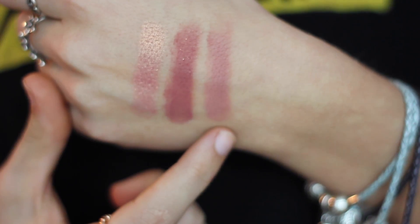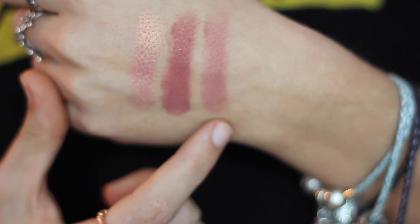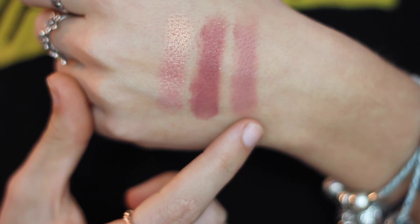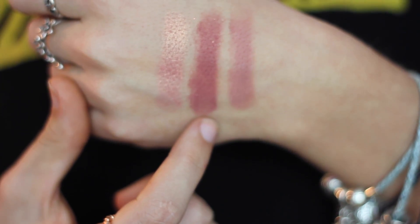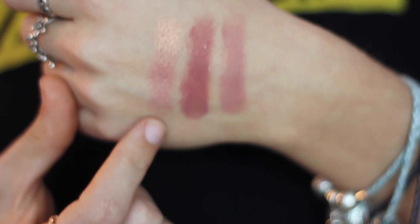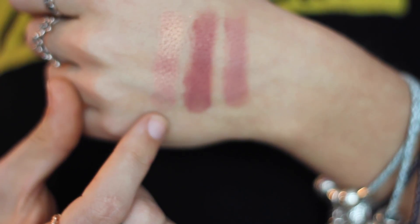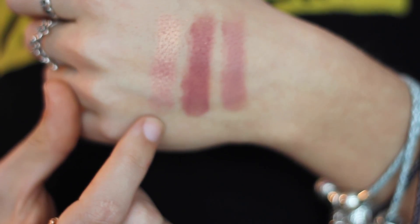I'm going to swatch them to show you how pigmented they really are. The first one, Dreamboat, is a matte shadow — super buttery and pigmented, but you can sheер it out if you want to use it as a transition color. It's a perfect pinky purple. The middle one, Pretty Cruel, has little flecks of shimmer, not super noticeable on the eye — a really nice deep pink-purple. The last one is my metallic, called Come and Get It, which I used as the shimmer on my lid. It is super pigmented with a very smooth metallic finish.